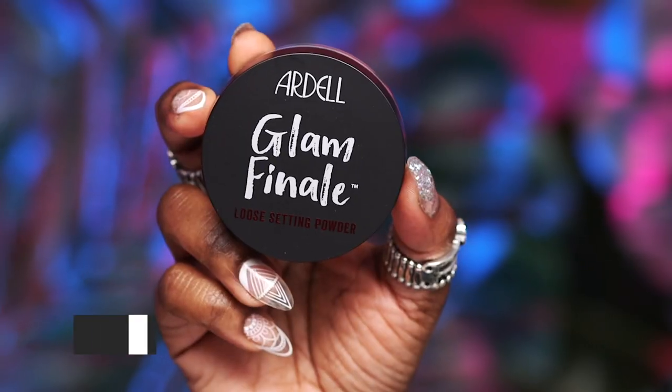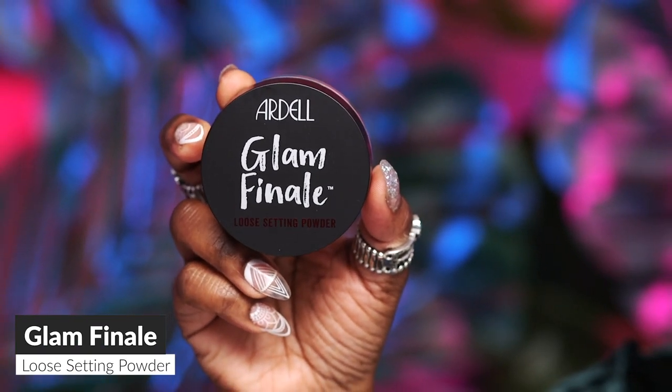Now I'm just going to go ahead and set my under eye concealer with just a little bit of our Glam Finale Setting Powder. It's a translucent powder — a little bit goes a long way. All you need is just a little dab to set and you'll be ready to go. The kind of brush I love to use to set my under eye concealer is just a densely packed brush such as this.